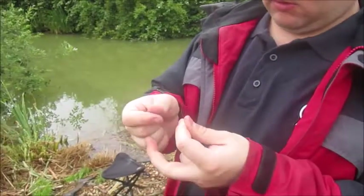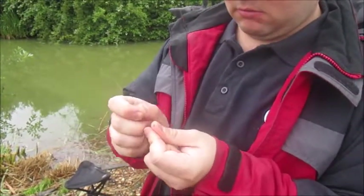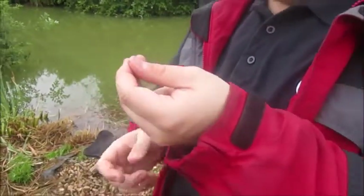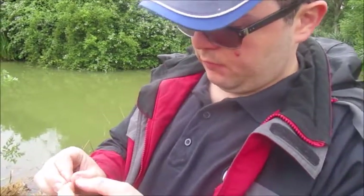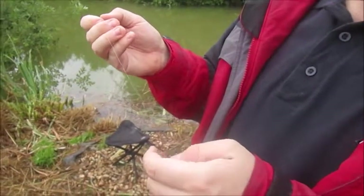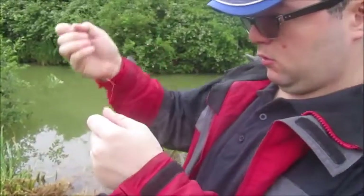So what we do is get the hook loop hole, then pinch it up there, and then we get the hook — without stabbing ourselves, most importantly — and feed it through that loop, then pull and make sure it's all right.